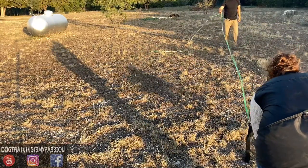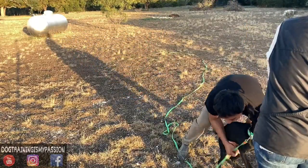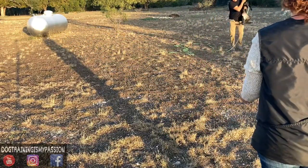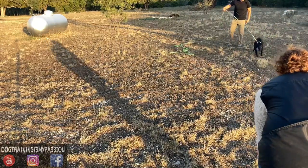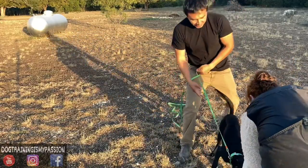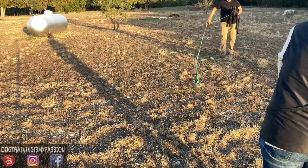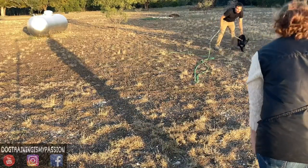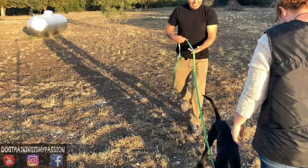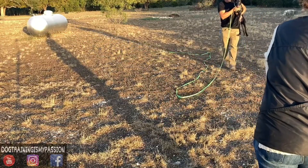Especially in competition, any little bit of movement or bending over will be points against you. We are using the clicker to mark the moment in time that is perfect — in this case, speed and commitment are the moments we're marking. The clicker is not necessary at this point, but the whistle is brand new. We are conditioning the whistle here, pairing it with something she really wants, which is food.